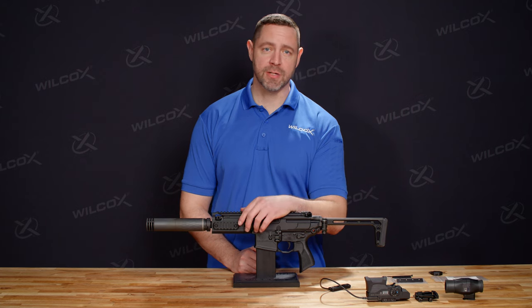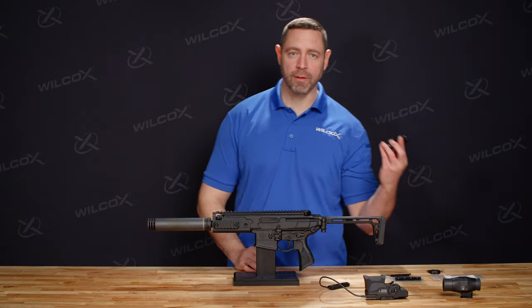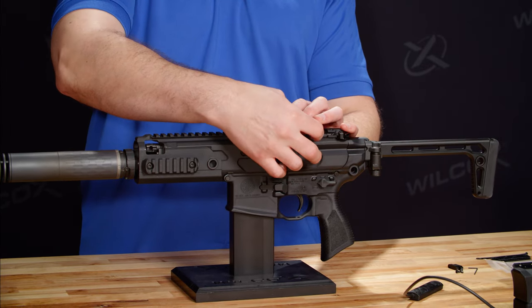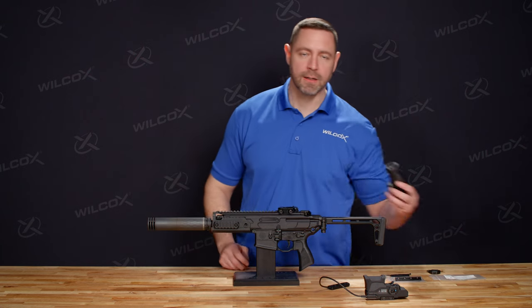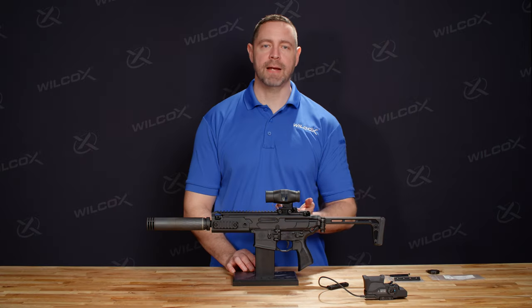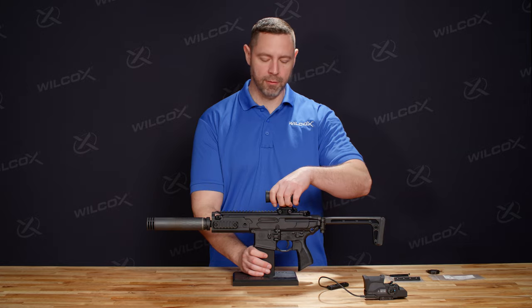Now we're going to talk about the mounting procedures for the Boss XE on our 300 Blackout Sig Rattler. The first thing we're going to do is mount our 3X magnifier. For this, we have the Wilcox flip mount, which we're going to select our space to provide appropriate eye relief on the Picatinny rail at the 12 o'clock position. Once we screw this on hand tight, we can take our 3X magnifier, make sure that it's seated properly, and then slid forward. The tabs in the back are going to indicate that it's locked once they raise after it's been slid forward.